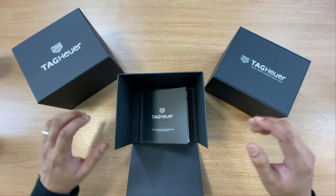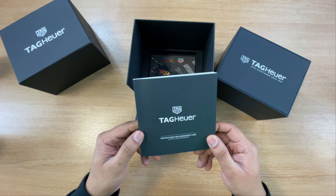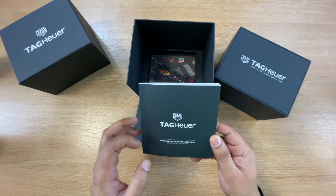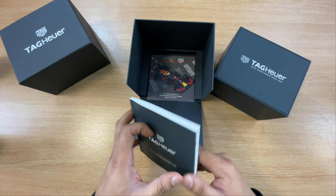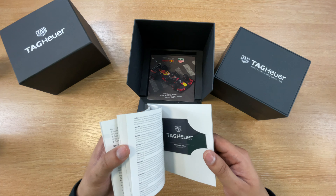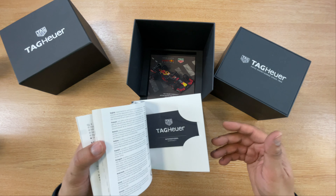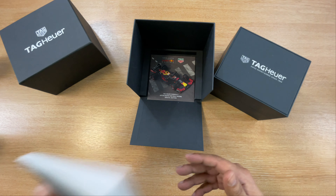Inside the box, you've got the instruction booklet and the guarantee card in there as well. It's the quartz chronograph, so obviously it's not an automatic movement — this takes batteries. It also has the warranty card in the back. I'm not going to be showing you the reference or serial number because, as I mentioned, people can do copies or whatever.